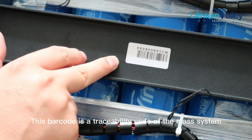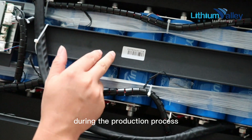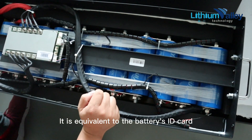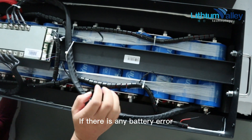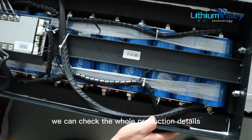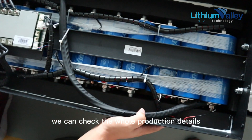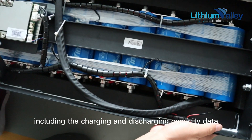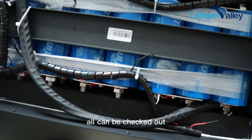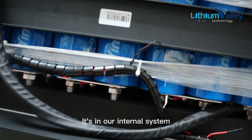This barcode is a traceability code from our mass production system. During the production process, it is equivalent to the battery's ID card. If there is any battery issue, the customer just needs to provide us this code and we can check the whole production details, including charging and discharging capacity data and battery test records — all stored in our internal system.